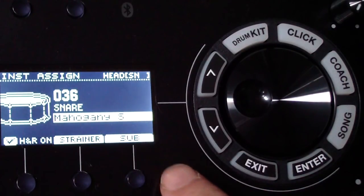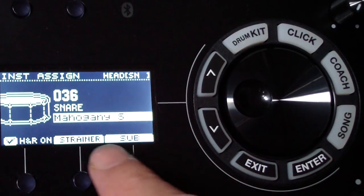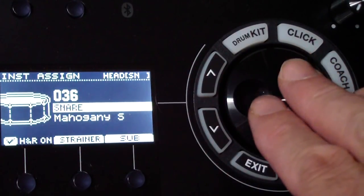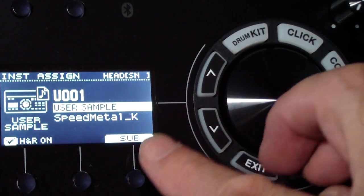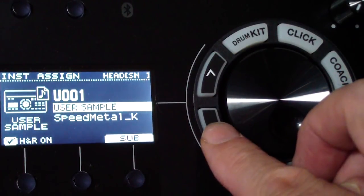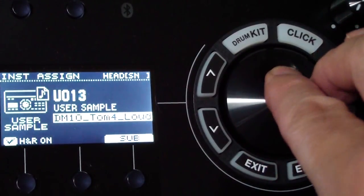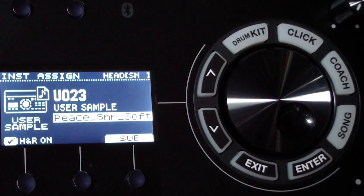For the main sound, go to the snare group — it's currently set to Mahogany. Click the up arrow to get to a different group, navigate all the way to 'user sample,' click down, and scroll through until you find 'Peace snare soft.' This is going to be our main sound. Hit the pad to test it.